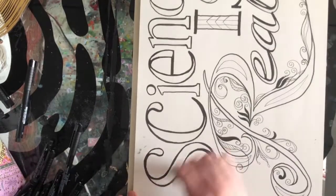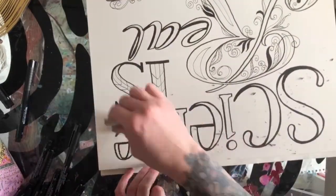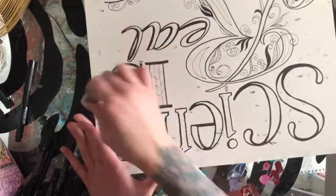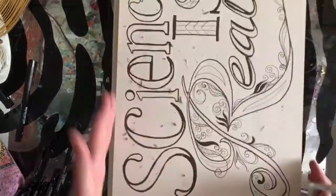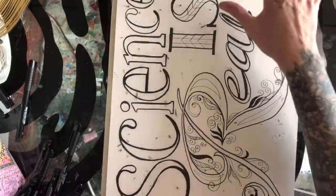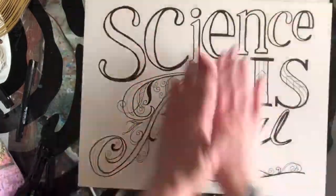Now this is my favorite part — I'm using my Faber-Castell white eraser to erase all my guidelines. I want to make sure that everything is dry before I go and erase it, because if it's still wet it will smear. This kind of paper is really great because the ink goes down very smoothly on it, but because there's not a lot of texture the ink takes a little bit longer to dry. I like to touch it just to make sure it's dry to the touch before I erase.